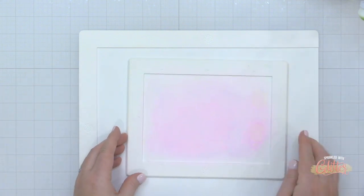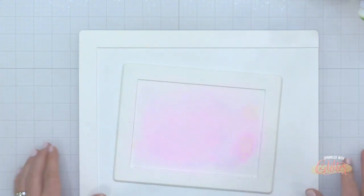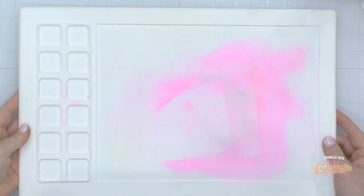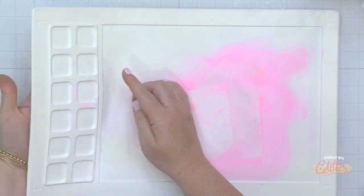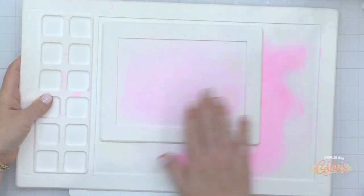Here's a look at the Waffle Flower mini media mat so you can see the size comparison. I'm also bringing in the Waffle Flower water media mat — the large watercolor design — and you can see those wells on the left side where the brush holder will actually fit into. This is slightly larger and heavier than the new stencil mat.